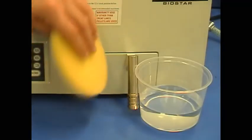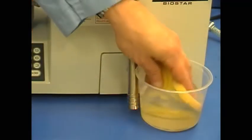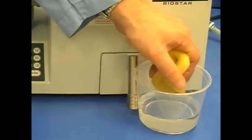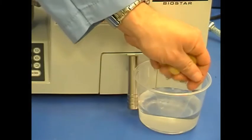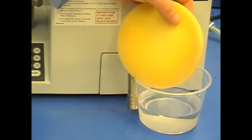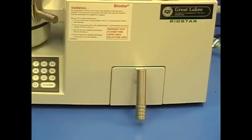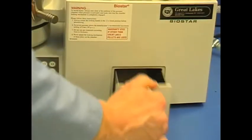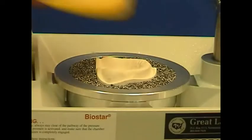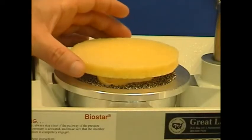The spacer foam is moistened with water, which will allow it to be easily removed from the formed blue heavyweight material. Squeeze out excess water from the spacer foam material. Remove the BioStar pellet drawer for this application, as excess moisture within the spacer foam could flow into the drawer. Center the spacer foam over the model in the pellet cup.